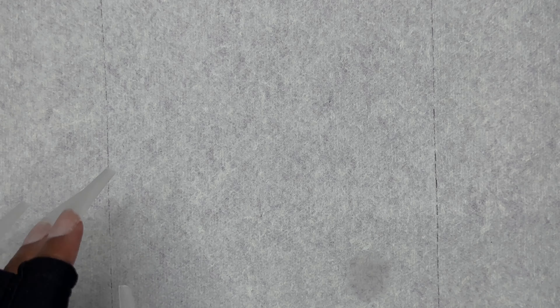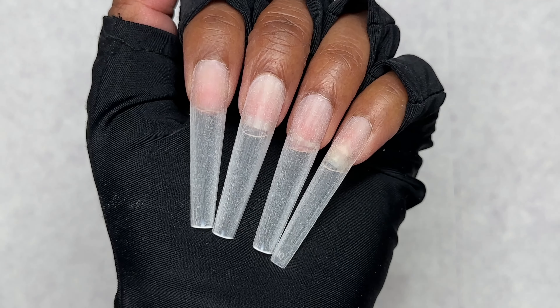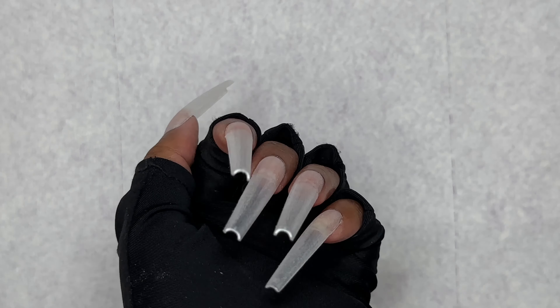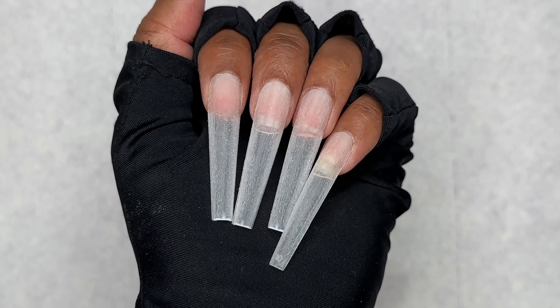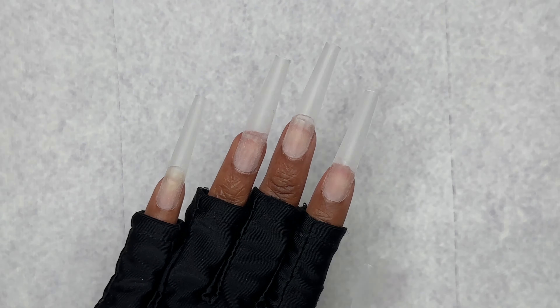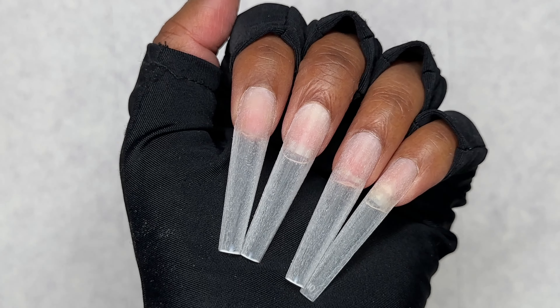First, I'm going to go ahead and apply my base coat. I love to put base coat on my nails before I put on my polish — I feel that it goes on a bit smoother. If you like to put base coat before your gel polishes you can; if you don't, that's fine. I'm going to go ahead and apply that and then cure for 30 seconds.